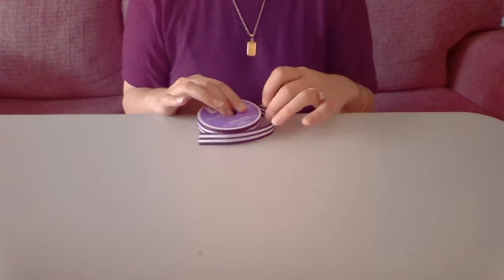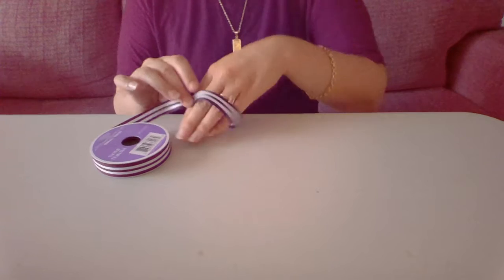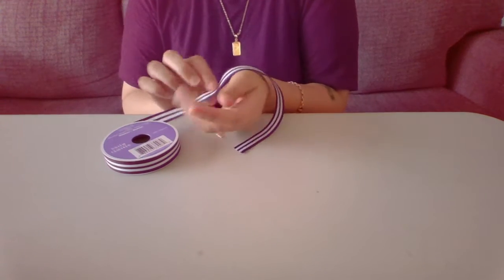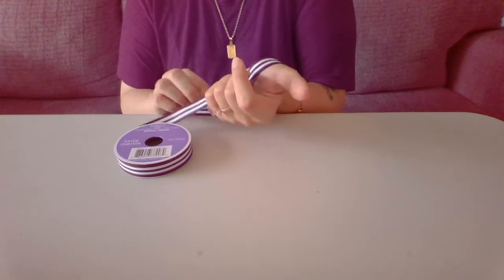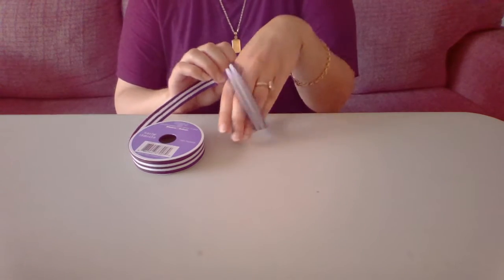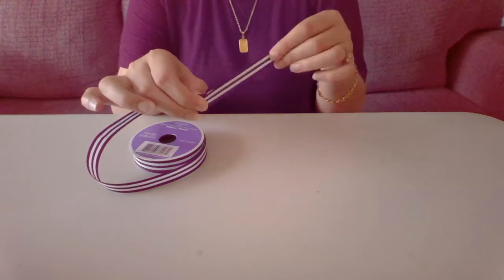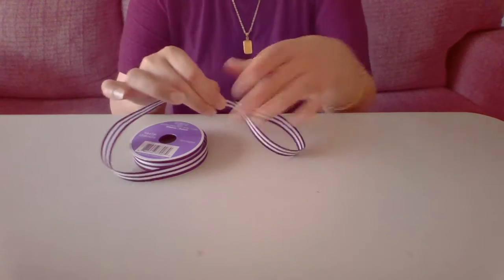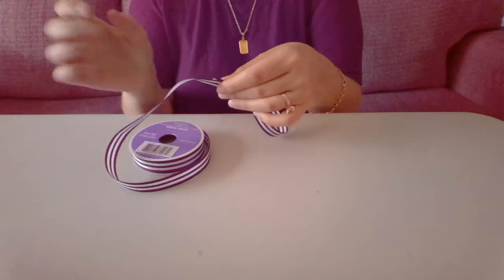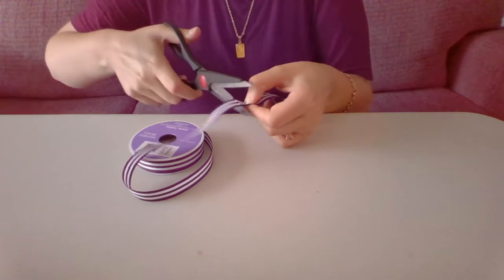Let's begin with our ribbon. We're going to want enough that your hand fits through and then a little bit extra — so about this length, or however big your wrist is and a little bit extra. Then we're going to go ahead and cut it.